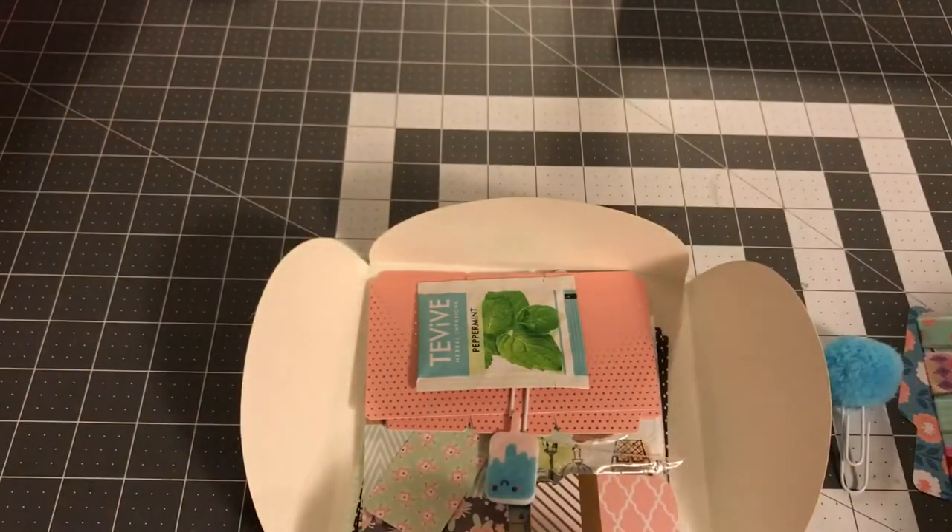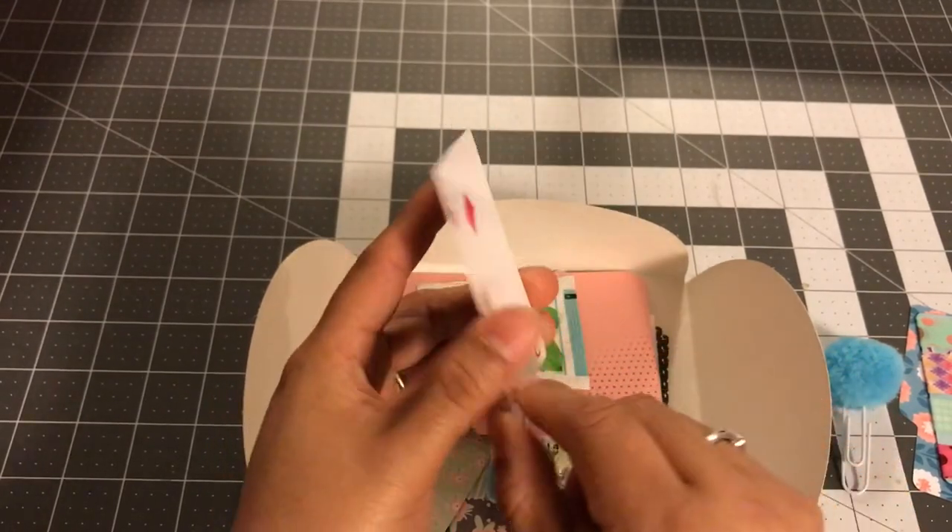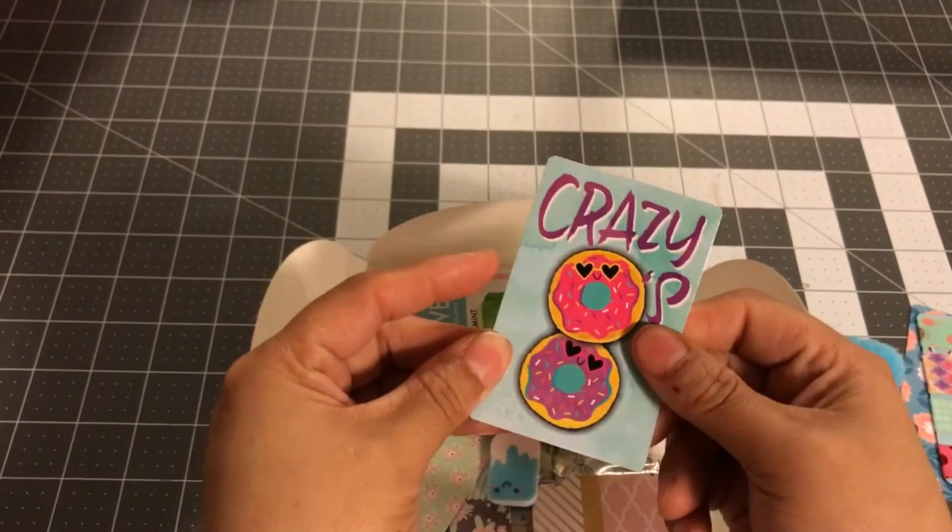And this is just a game of crazy eight cards. I really liked these donuts, so I got 52 of these cards and I just wrapped my washi around there.